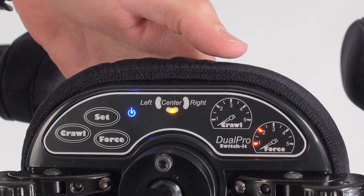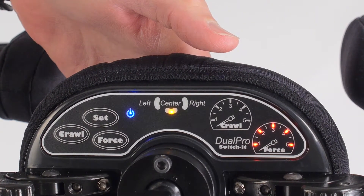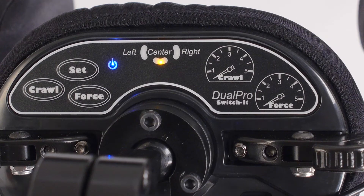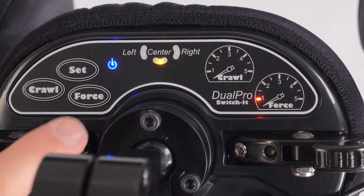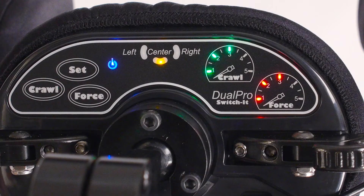Force is a measure of the user's head force against the sensor pad. As the force against the pad increases, the chair speed increases. If there are no lights in the force indicator, the force sensors are turned off. Each red indicator light equals the amount of force required to reach full speed. This is different than the proximity or Crawl lights, which represent a percentage of total speed.